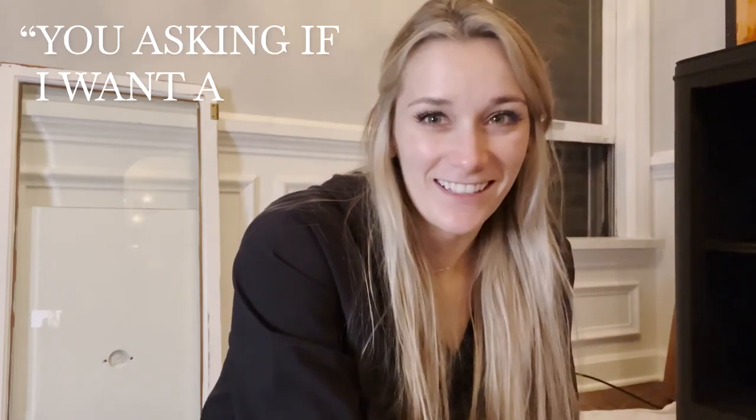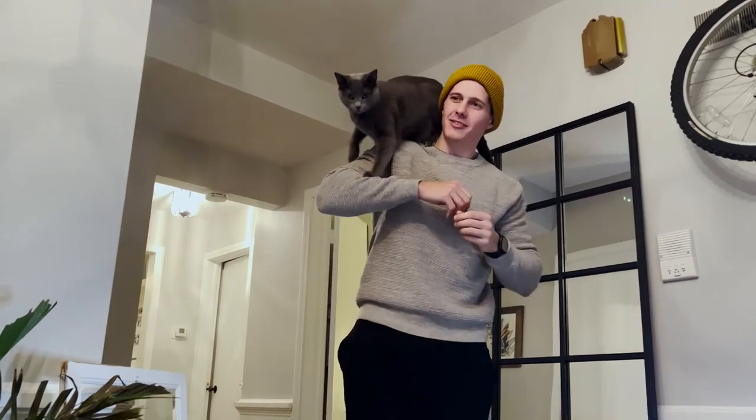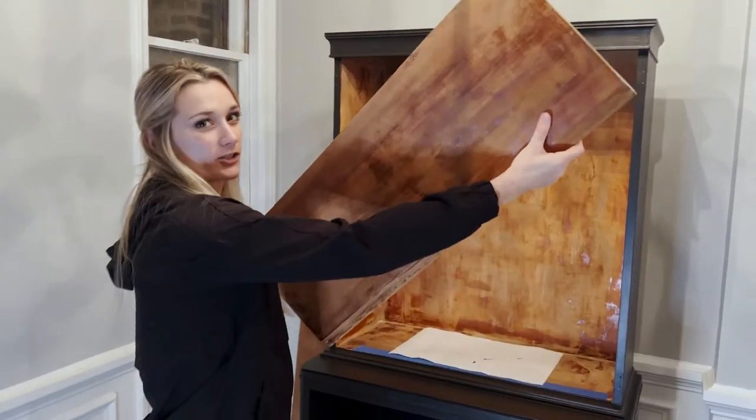Alright, the outer shell of the cabinet is done. I haven't shown it to Cole yet — I made him stay out of the room. So I'm going to call him in and see his reaction. Cole: Whoa, I love it! Yeah, it looks really good. I'm glad you chose that color. Now we have to decide what we want to do about this wood because it's kind of splotchy.